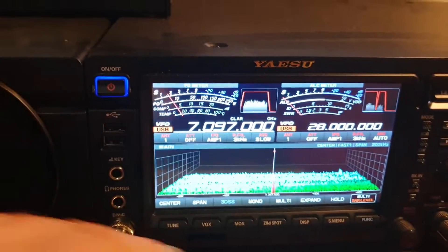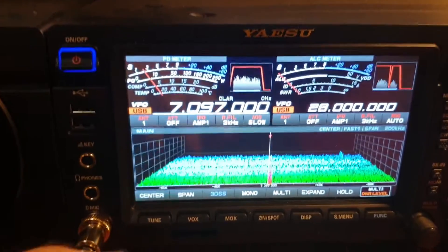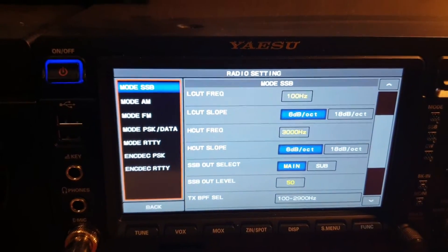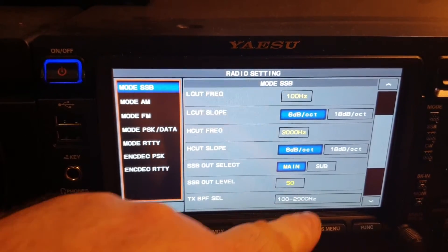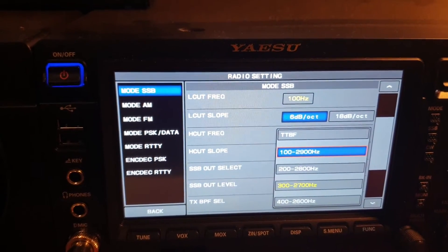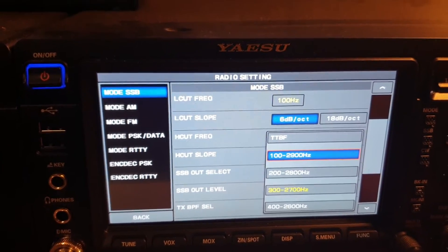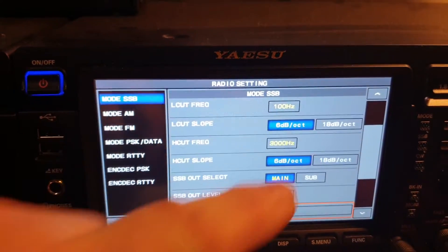I've restarted my FTDX 101MP. Go into Function > Radio Settings again, and basically once we go into TX-BPF Select — look at that top one now. We've got TTBF, which will take you out to 4kHz.